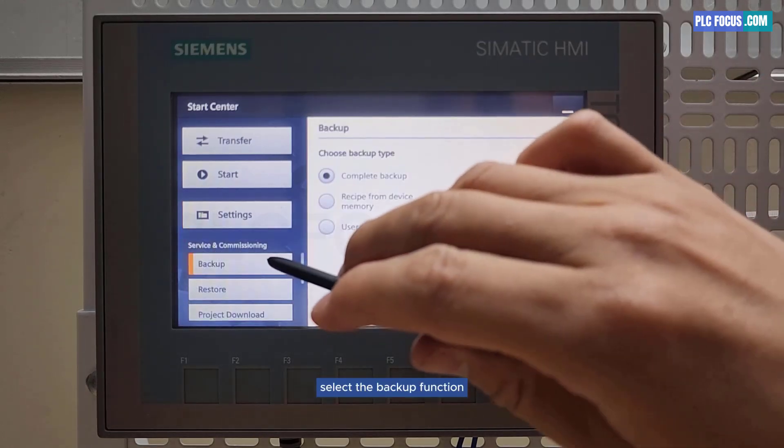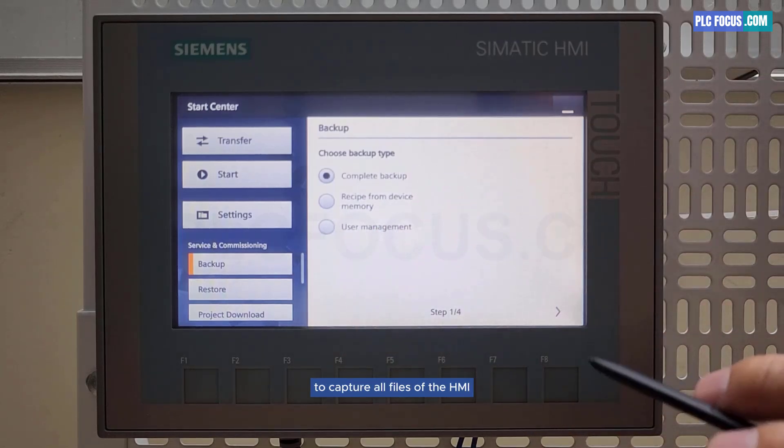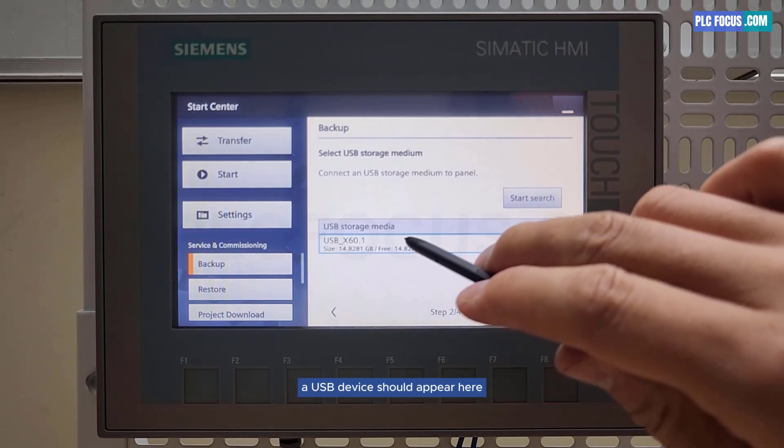Select the backup function, then choose complete backup to capture all files of the HMI. Continue to press next — a USB device should appear here.